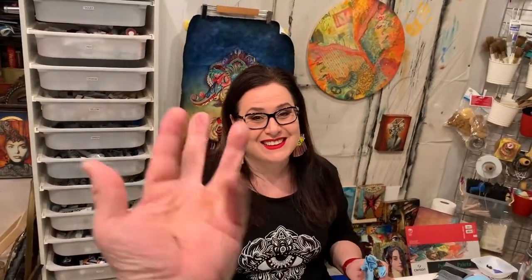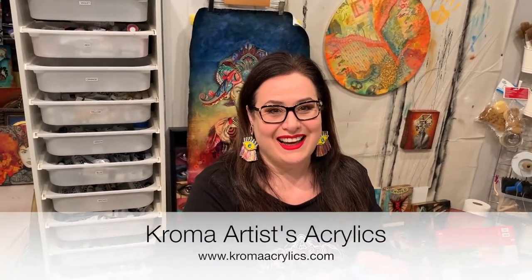Thanks for joining us in my very messy studio. And you guys can check out Chroma — it's ChromaAcrylics.com, we'll make sure to add a link to the video. If you guys have any other questions or comments, feel free to add them to the video, and if we can, we'll try to answer your questions in our next video. Bye!